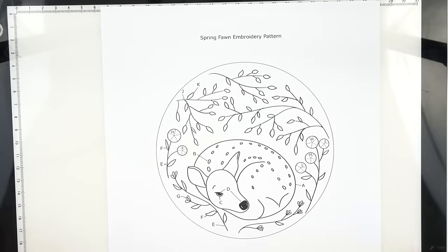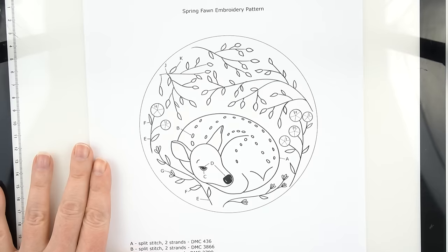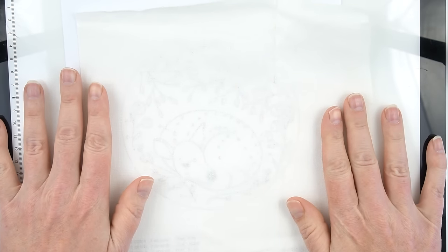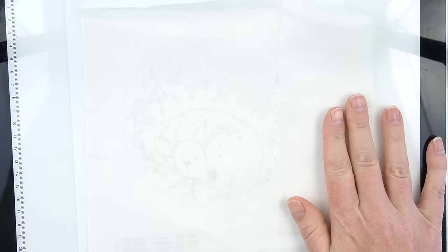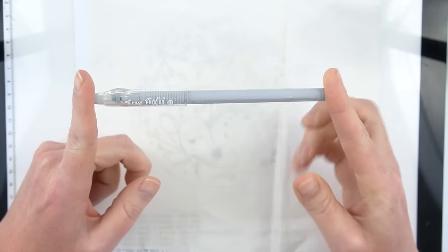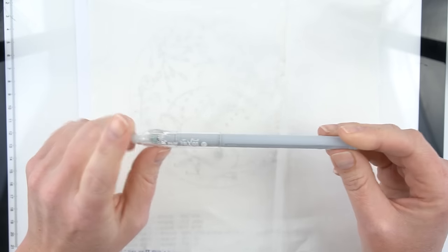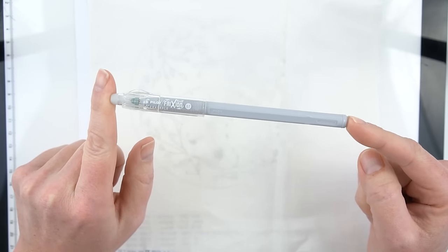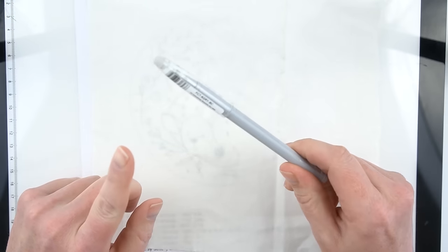Once you've gathered all of your supplies it's time to transfer your embroidery pattern onto your fabric. This is my favorite method for when I'm using a light or white piece of fabric — I have another method for dark fabric linked in the description. This friction pen disappears with heat, so when I'm done embroidering I can just hit it with a blow dryer and all of my marks will disappear. One small caveat: the marks can come back if exposed to cold again, so keep that in mind especially if you live in a really cold place.